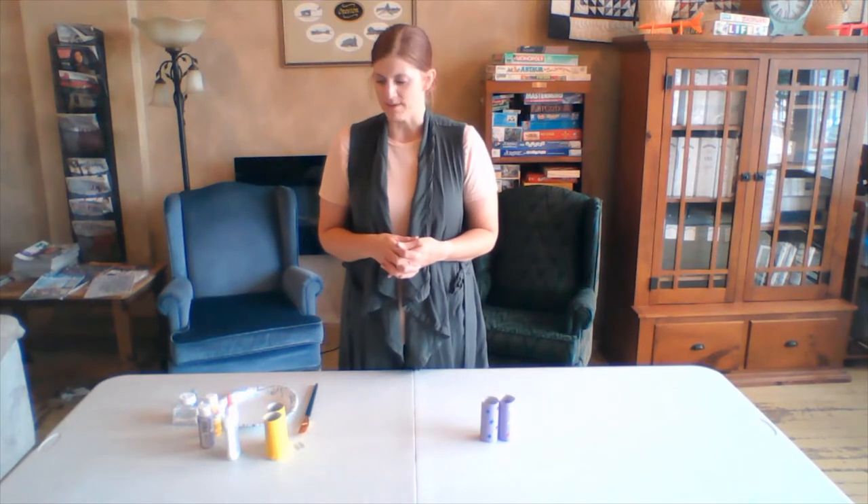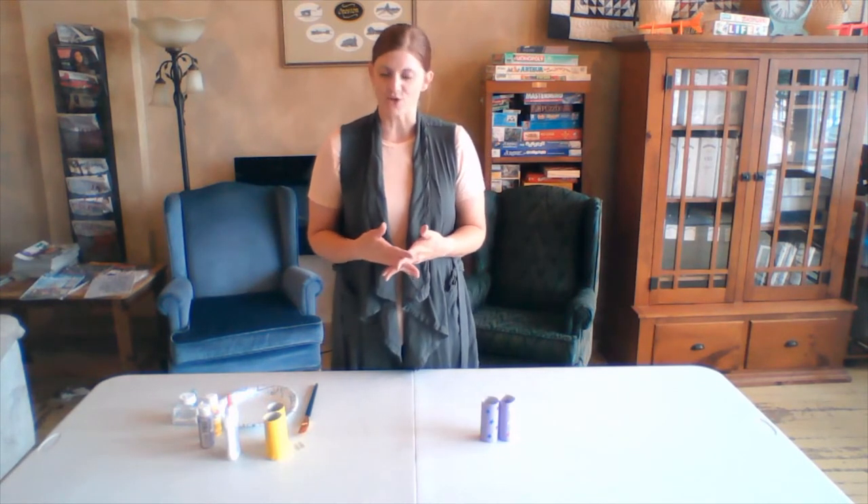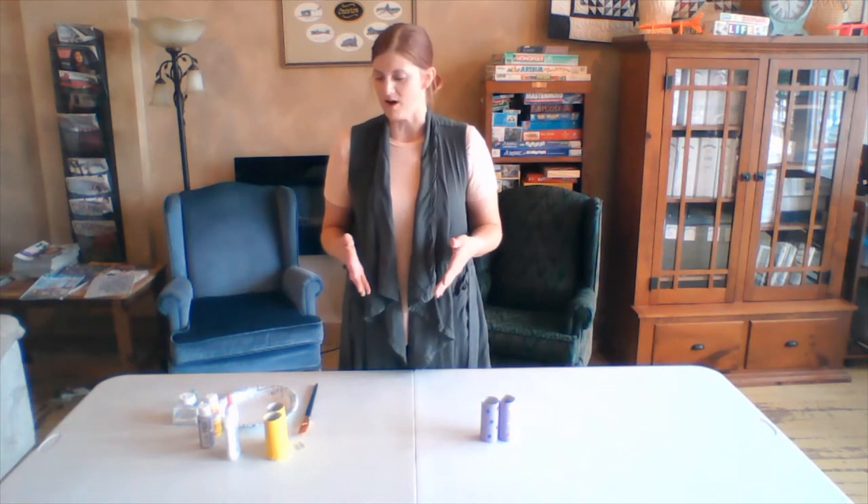Welcome back everybody, and thank you so much for joining us this morning for our reading of the book Squeak. And for today's craft, we are going to do a little something. The boys and I used to make these all the time when we would go out on what we would call our nature walks.